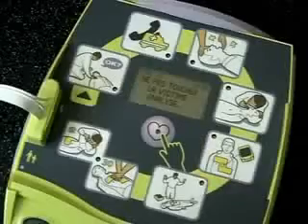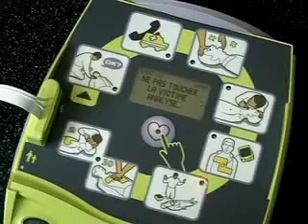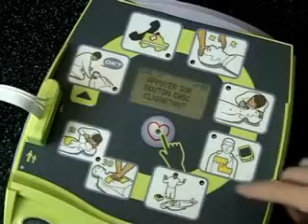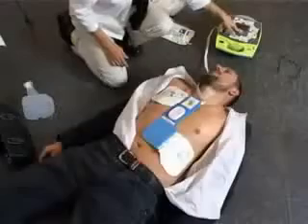Ne pas toucher la victime. Analyse en cours. Choc conseillé. Ne pas toucher la victime. Appuyez sur le bouton de choc clignotant. Choc délivré.